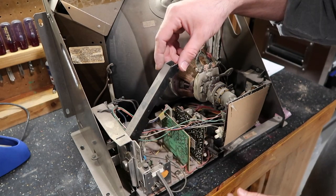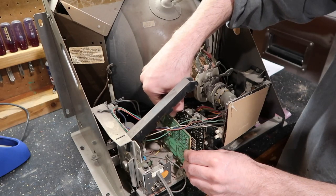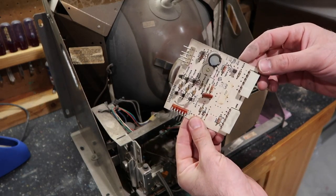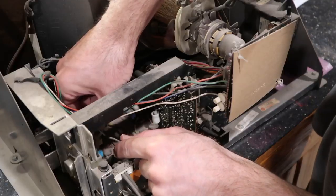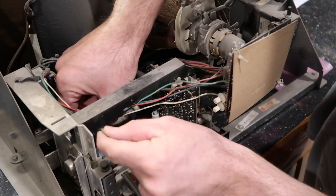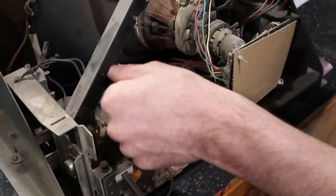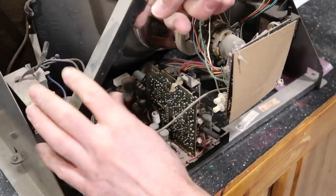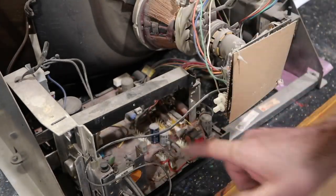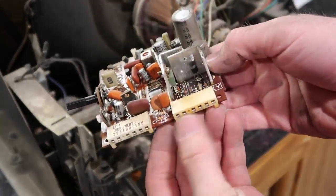A little pinch on these tabs — there we go — that lifts up. Now we can get these smaller boards out. I'm going to disconnect things. Not much to this one really. Let's get this wiring out of the way. It's the connections here — oh, it's this one. Let me show you a close-up — you can see how brown this is, though it's hard to see on camera.